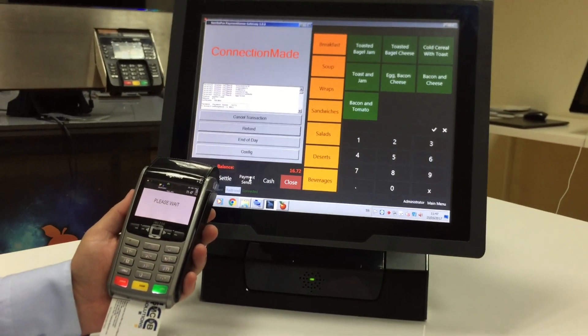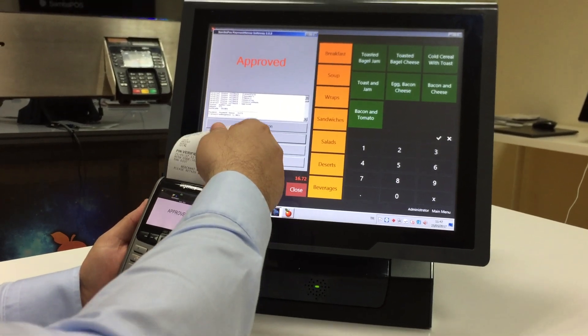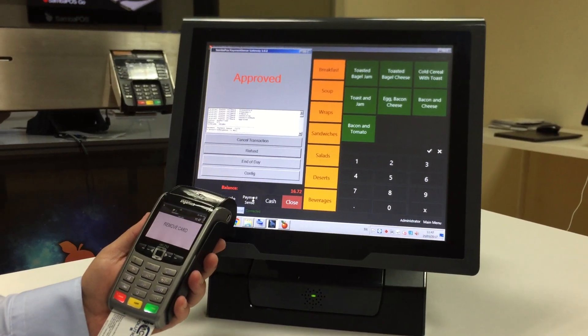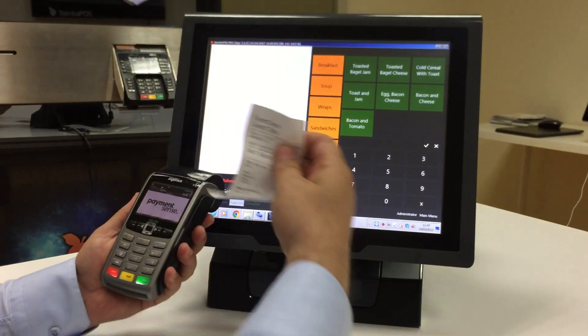It's connecting. Connection made. And this is the merchant copy. I removed the card. And this is the customer copy.